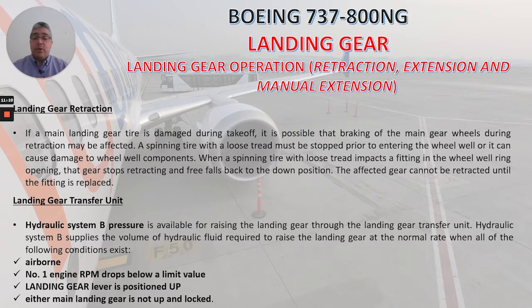Something very important to know is about the landing gear transfer unit. Hydraulic system B pressure is available for raising the landing gear through the landing gear transfer unit. System B supplies the volume of hydraulic fluid required to raise the landing gear at the normal rate when all of the following conditions exist: the airplane is airborne, number one engine RPM drops below a limit value, the landing gear lever is positioned up, and either main landing gear is not up and locked.